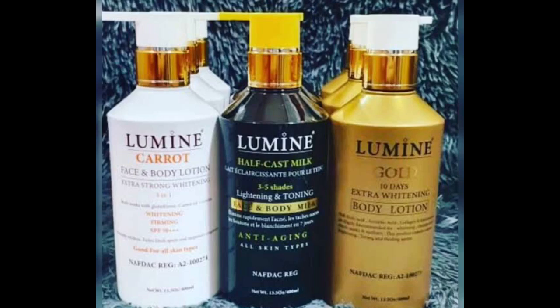The Carrot variant actually gives you three to four shades lighter. If you are allergic to carrot or you do not want to get too much lighter, avoid the Carrot and go for the Gold one. The Gold one is a skin whitening and restoring lotion with natural plant extracts and high ingredients that whiten — it moisturizes and heals the skin as well. I'll talk about the Black one after these two.